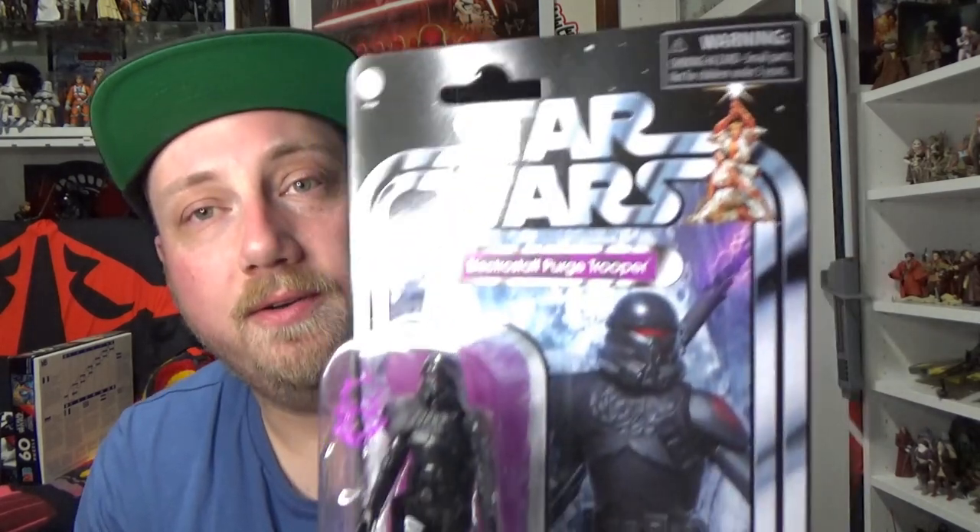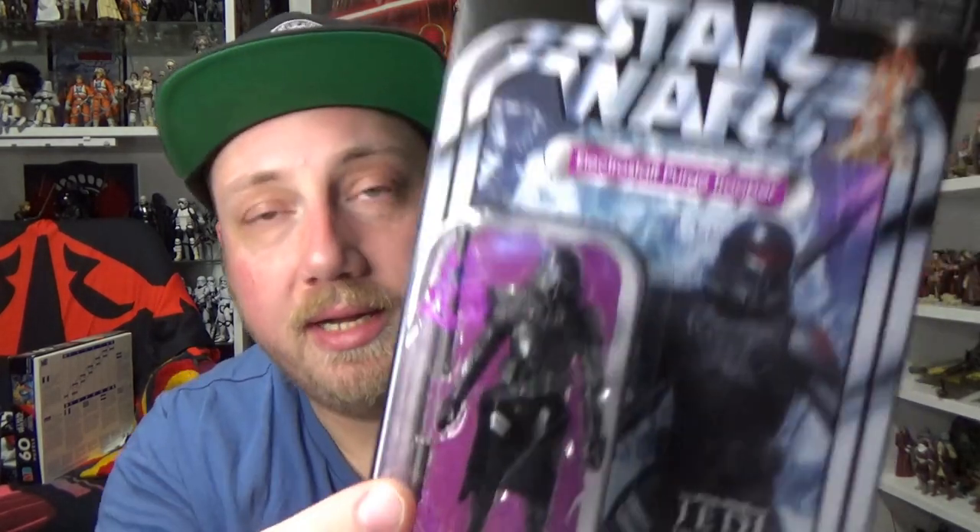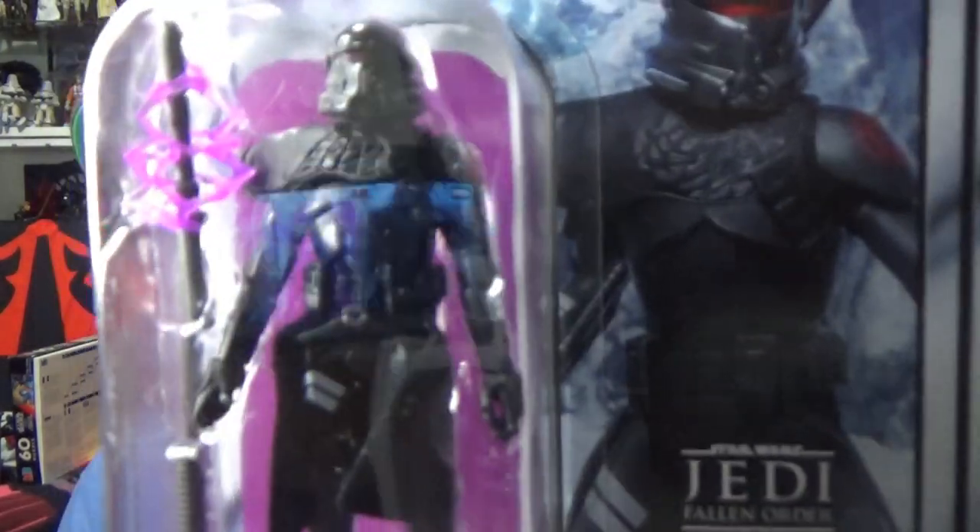Hey Star Wars fans and action figure collectors, we're looking at another vintage collection — it's the fourth one from the Gaming Greats Wave. It's VC195, the Electro Staff Purge Trooper. I really love the Black Series version of this figure, and they've got pretty much the top-of-the-line clone body and an airborne trooper helmet, which is the first time we've seen this in the Vintage Collection, so I'm interested to see whether that's a new sculpt.